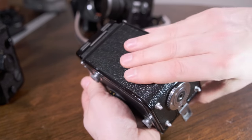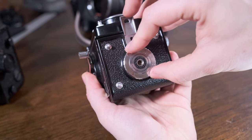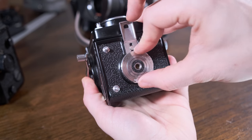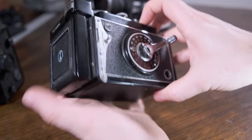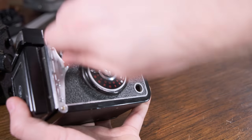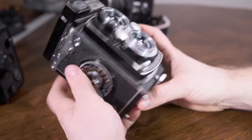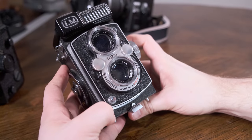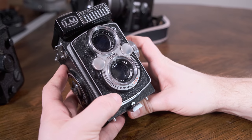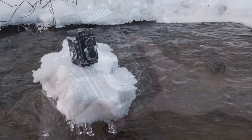Now just advance this until the slot on the spindle is at an angle where you can get the tab into it easily. Get it in there nice and started and slowly turn it until the film starts taking up. Advance it until the arrow meets the red arrow, then slam it shut and rotate the bottom in the clockwise direction until it's locked in. Take your little advance wheel and turn just until it stops — your camera is now ready to take the most amazing street photography this world has ever seen.